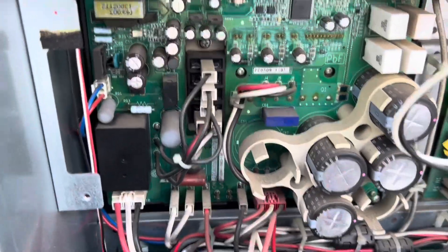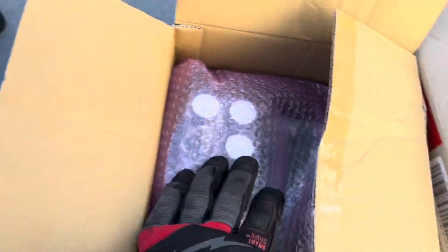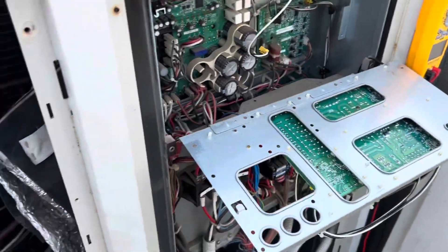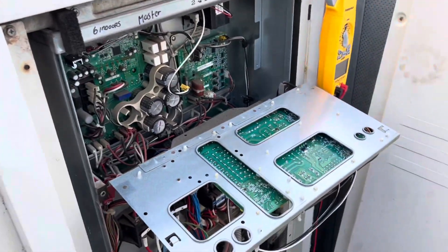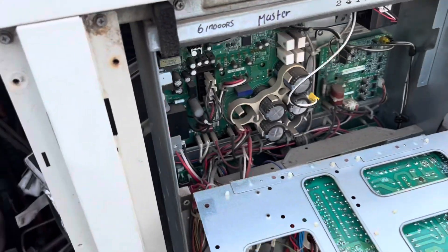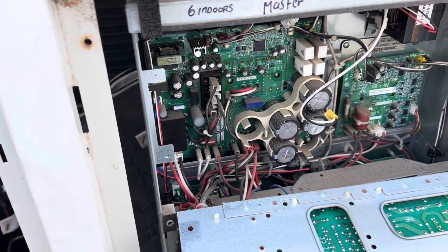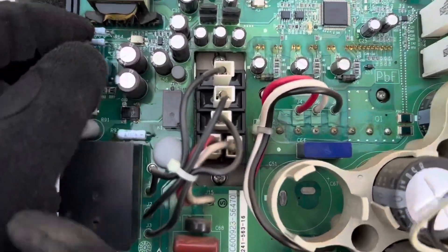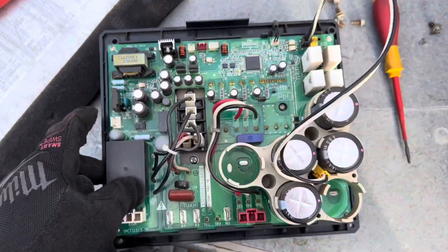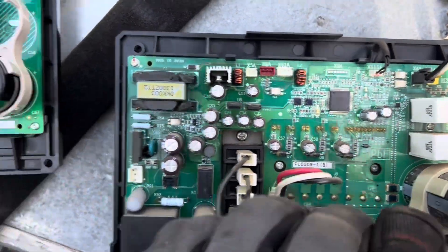That's our inverter board that we're changing. This board I'm replacing is actually an upgrade - any model pre-2014 for the VRV3s, they'll send you an upgrade kit essentially. It comes with a whole bunch of different looms and there's a sheet that tells me how to rewire it, since all the names and stuff are different. Here's the old one, and the new one - you can see some small differences.